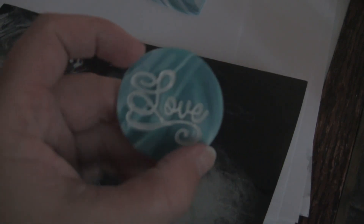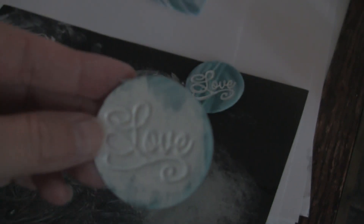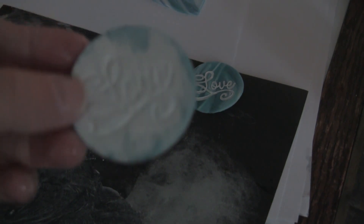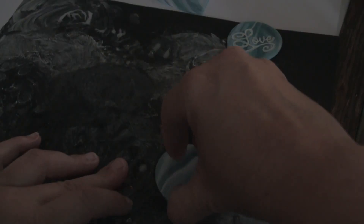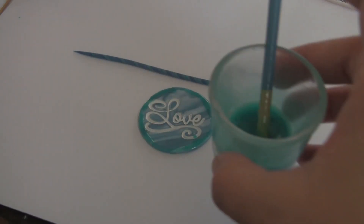The next thing we're going to do is sand it down so you get to read 'love.' I wet it first in water — just dip it in a little bit — then try to make sure the tips of your fingers aren't touching, just your nails, and keep sanding in circles. It will start rubbing the paint off the raised surfaces and you'll end up with something like this.